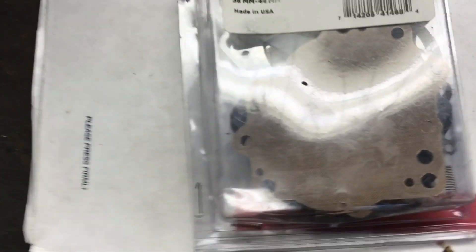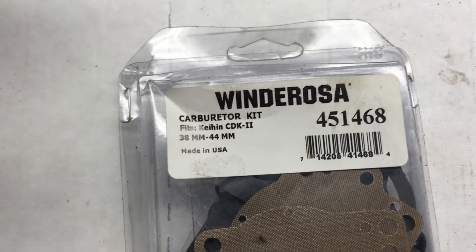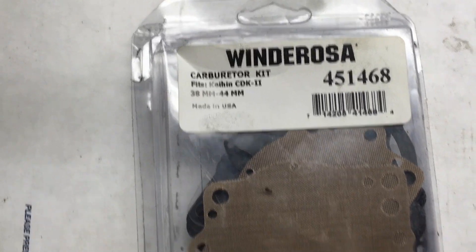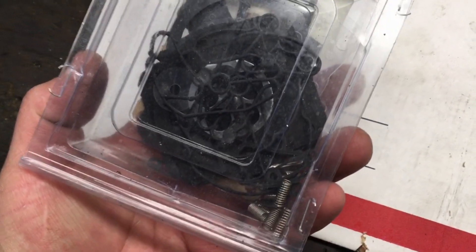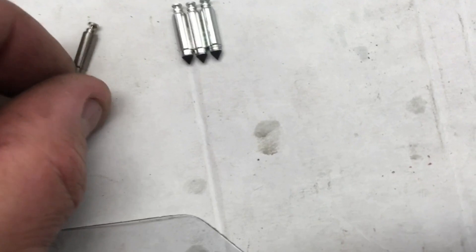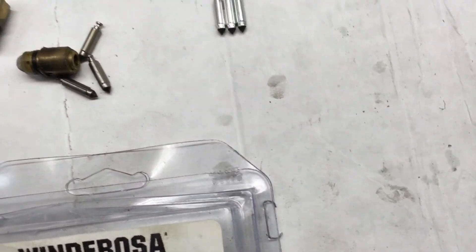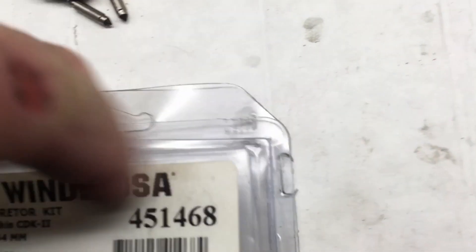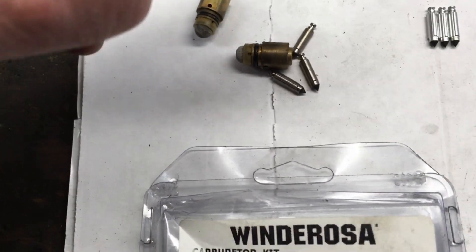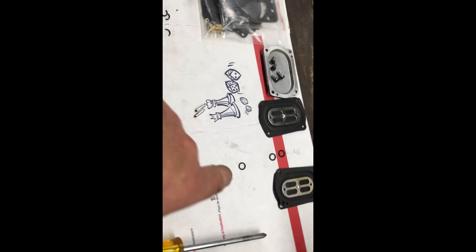I went back through all my stuff and found a carburetor kit where I apparently hadn't used the seats — I must have used some gaskets for another carb. For whatever reason I had all three seats in it and they're exactly the same length as the originals. So I'm going to use those seats as replacements. We're only replacing the seats, not the metal brass part — as long as it's clean you should be fine.